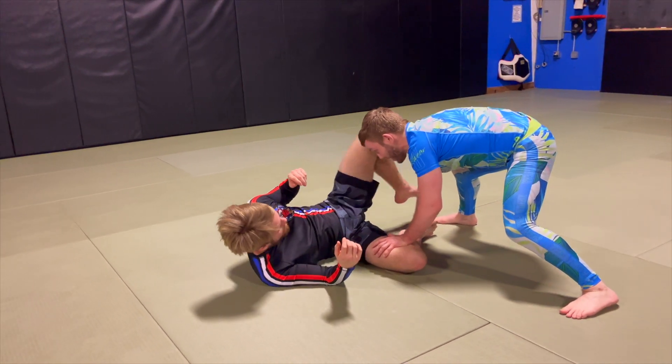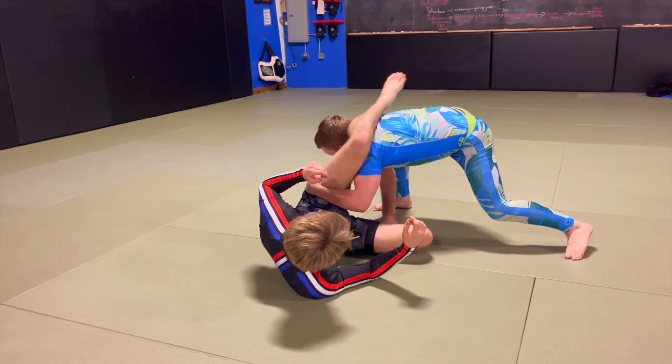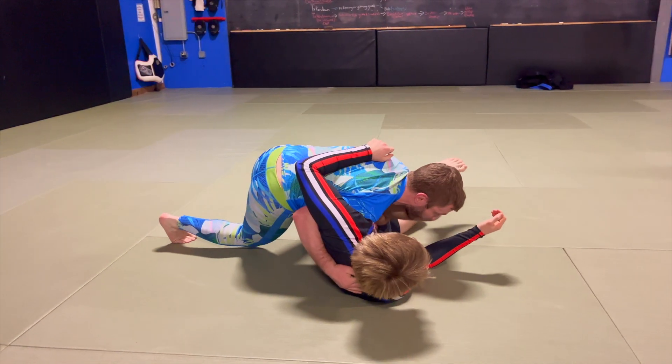If they want to lift that leg up high to try to block me, then I can duck underneath and go around the other side.